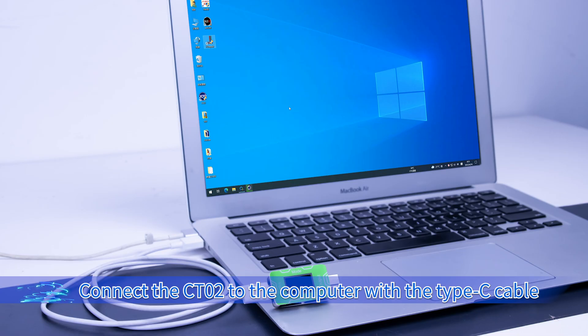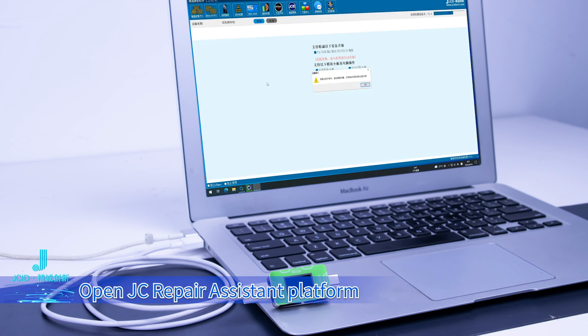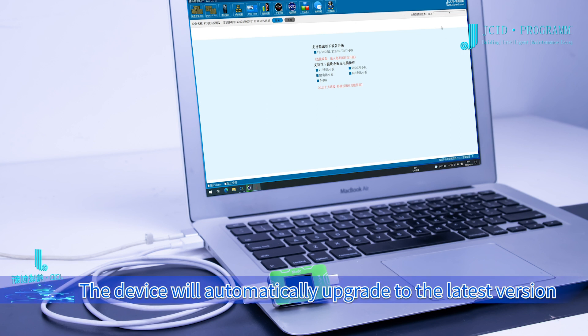Connect the CT02 to the computer with a Type-C cable and open the JC Repair Assistant platform. Click repair fitting — the device will automatically upgrade to the latest version.